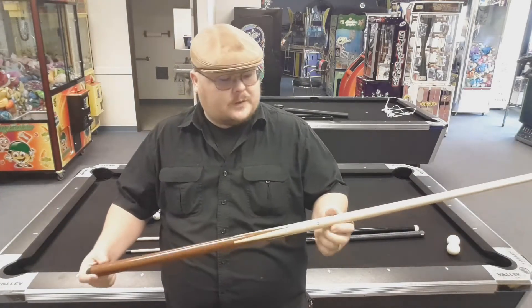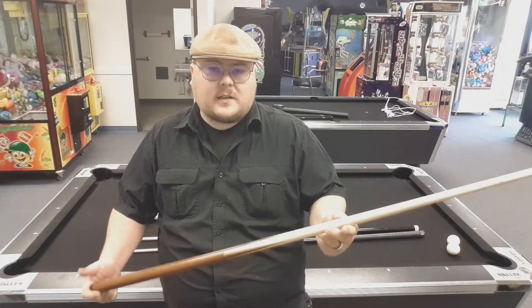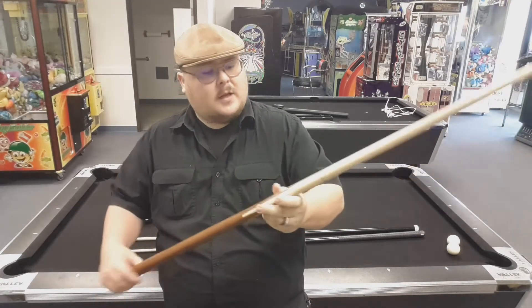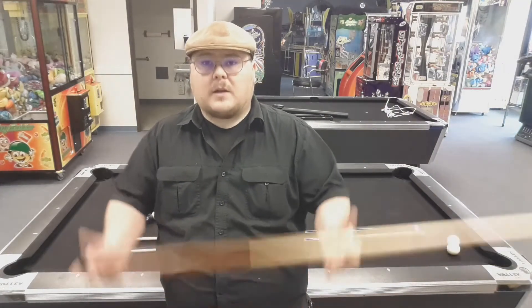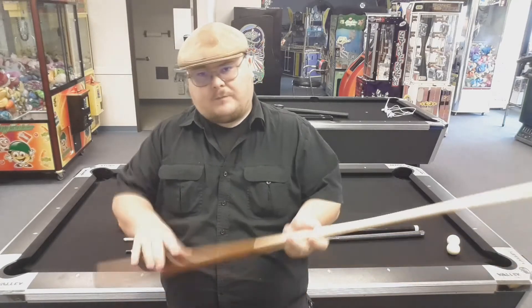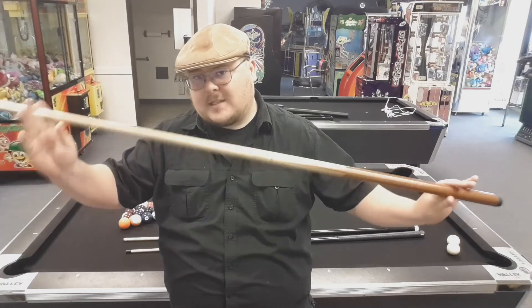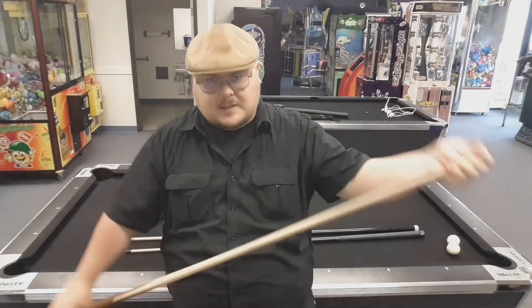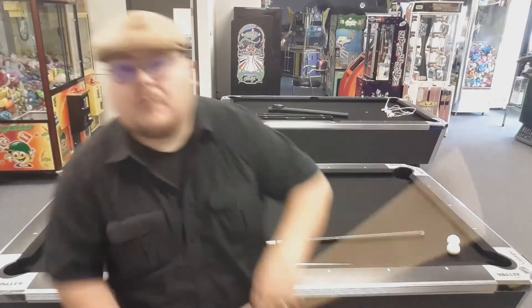We're going to look at a couple of different variants. First, we're going to look at a house cue — this is a C-17 21-ounce Valley Supreme house cue. This is what comes with most Valley tables. It's all one piece, nicely weighted. I have no reason to doubt it's 21 ounce — it's got a nice heft to it, definitely heavy in the back. The tip on this cue is medium at best.